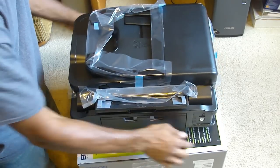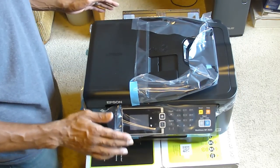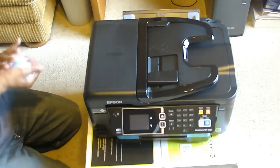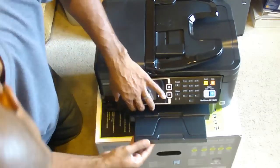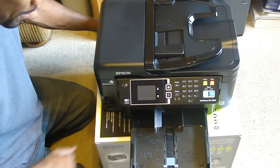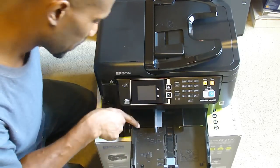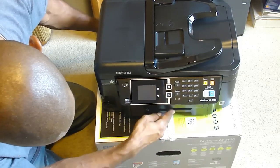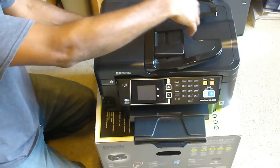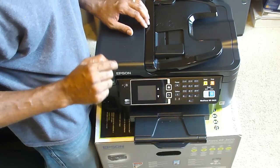Now I'm going to take all this plastic off and set it up. Now that I've pulled the plastic off, you can see this is where the Epson holds 250 sheets. You can also adjust this to accommodate different sizes — envelopes, letters, different sizes. When you print, this is where the paper comes out. When you scan or fax, it goes through the top and comes out the bottom.